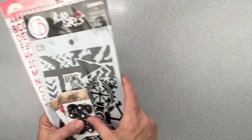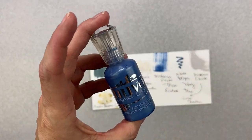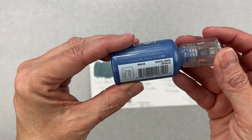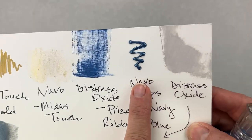Now let's look at the a la carte goodies for the Virtual Reality Kit. The first mixed media goodie is a Nuvo Crystal Drops in metallic navy blue — nice, puffy, and dimensional. Very cool!